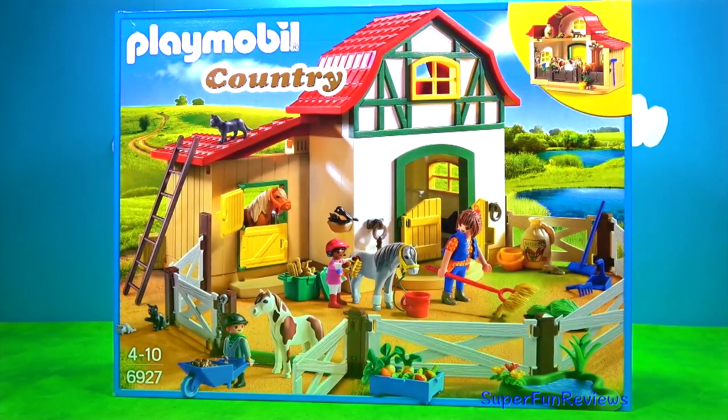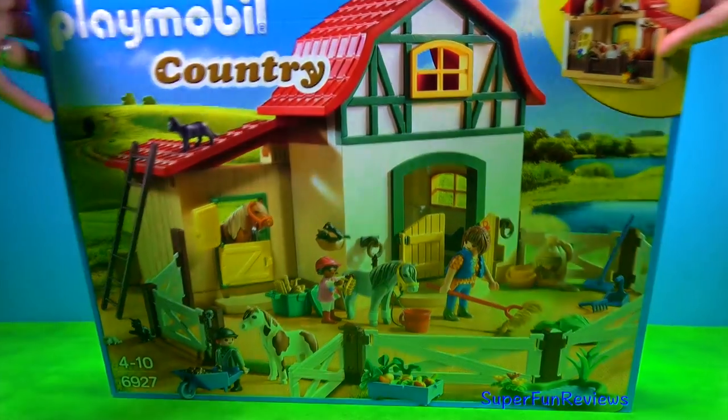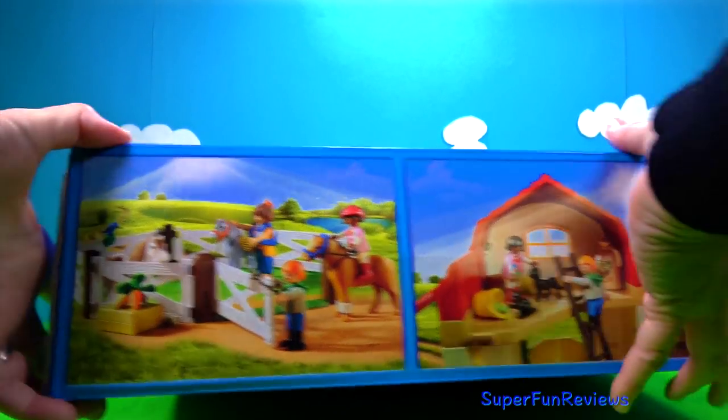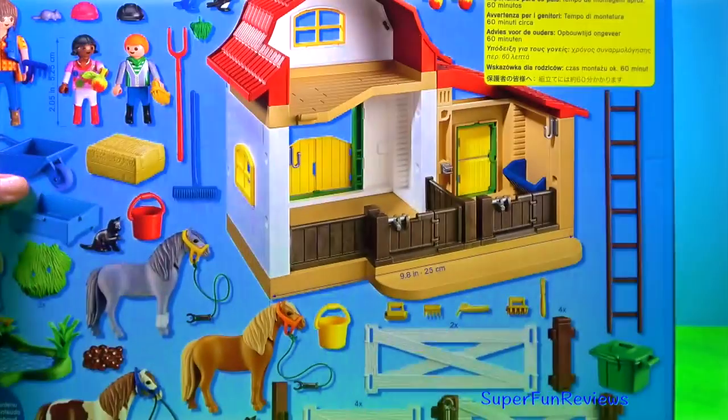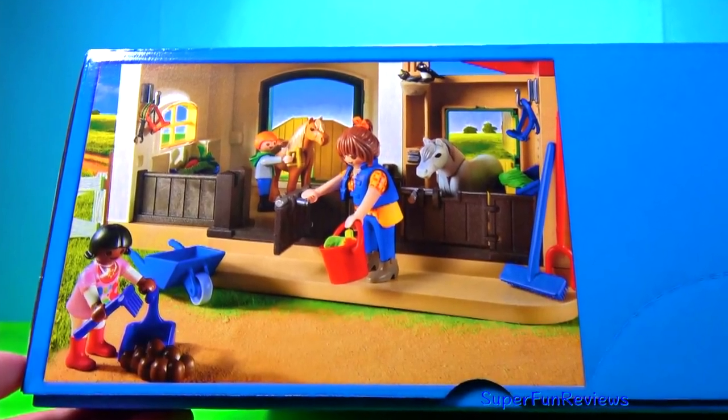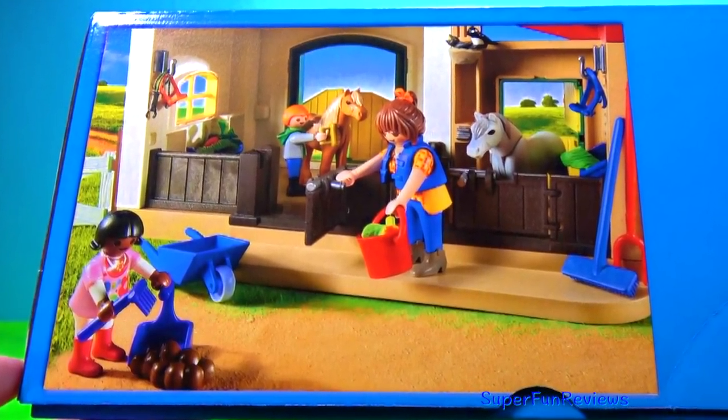And here's the actual set, and this is what you get. Let's take a look on the side — some more things you can do with it. I'm going to try one of those. And here's all the pieces.